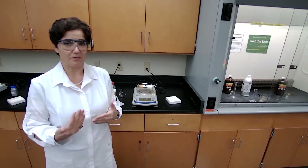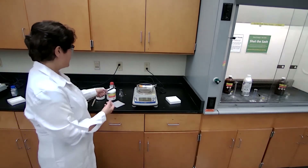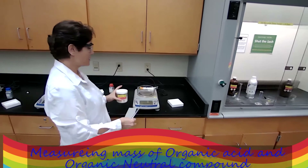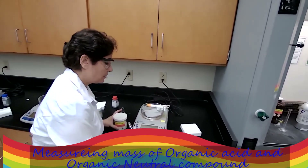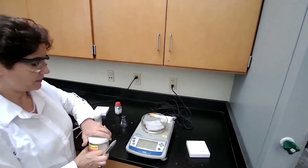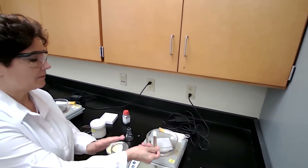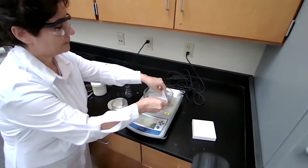I will explain more as I'm performing the experiment. First, we are going to measure about 0.5 grams of organic acid, which I'm using benzoic acid for that, with the weigh paper and the balance, because I don't need the mass of the weigh paper. I would add enough of a sample to make it about 0.5 grams.